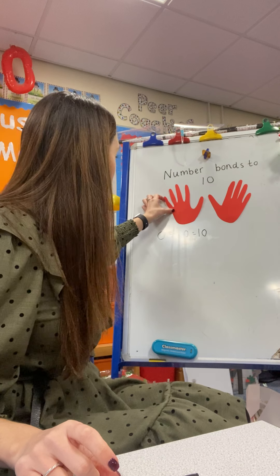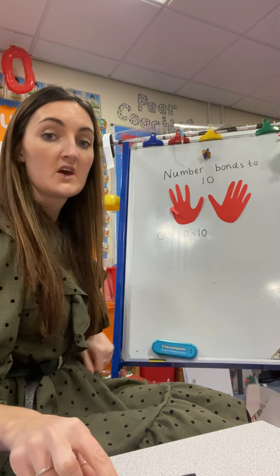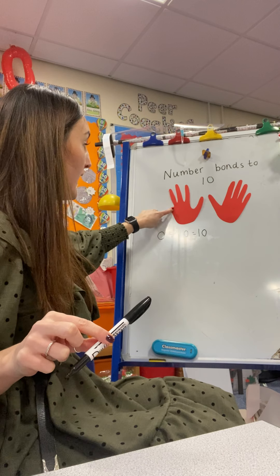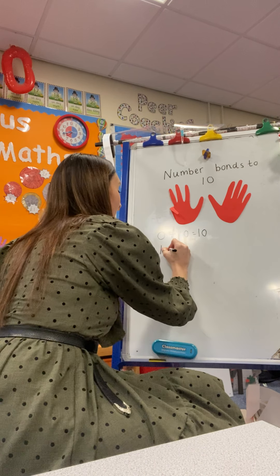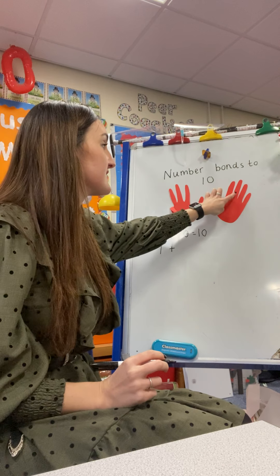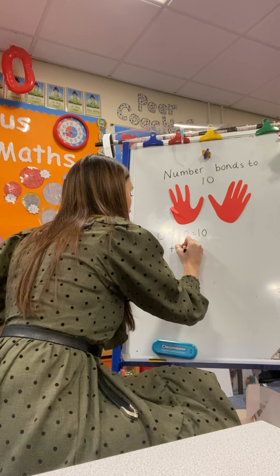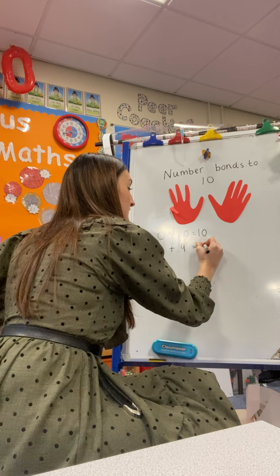Then what I want you to do is fold one finger down. So now we can say 1, add — counting the fingers still up: 1, 2, 3, 4, 5, 6, 7, 8, 9. So 1 plus 9 equals 10.